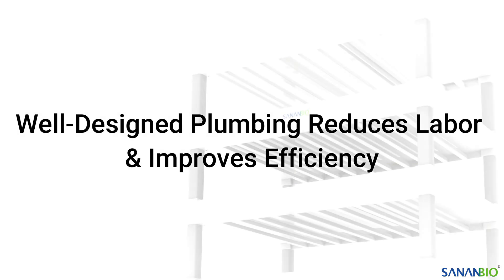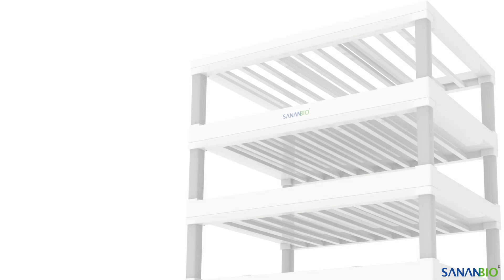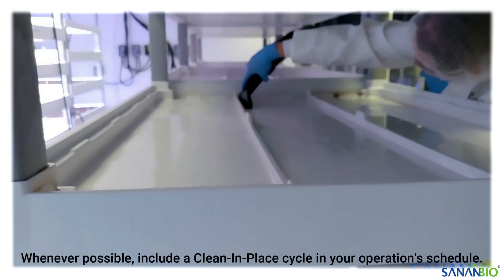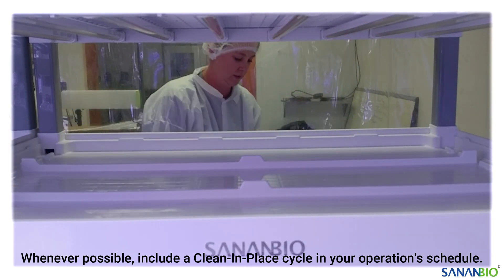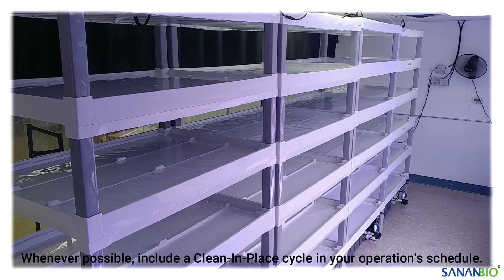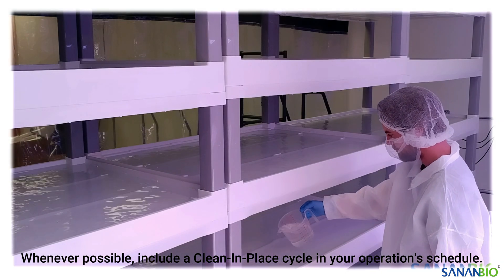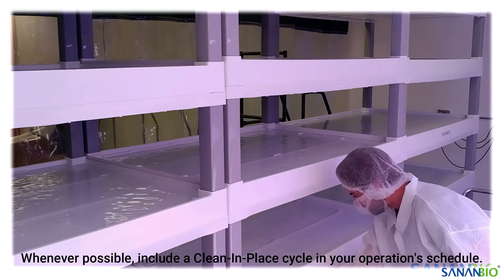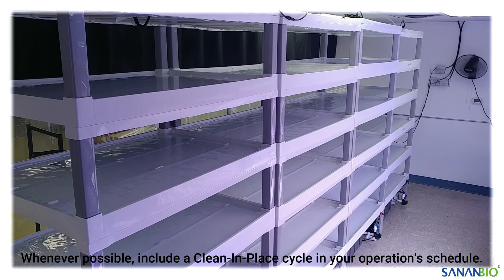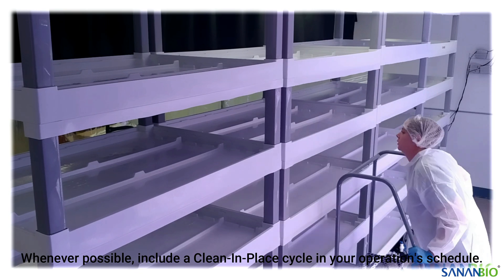A well-designed plumbing system can help decrease human labor by simplifying water delivery, returns, draining, fresh water top-off, and water treatment. This is especially valuable when it comes to cleaning. A frequent and thorough cleaning routine is your best line of defense against harmful microbes and algae blooms that can adversely affect your water quality. Whenever possible, we suggest implementing a clean-in-place cycle in your cleaning program. A clean-in-place cycle involves the addition of cleansers or sanitizers and allowing them to circulate through the entire zone — including the modules, the plumbing, the tanks and reservoirs, and all otherwise inaccessible parts of your plumbing system. The clean-in-place cycle is also the most labor-efficient way to control microbial levels and biofilm accumulation.